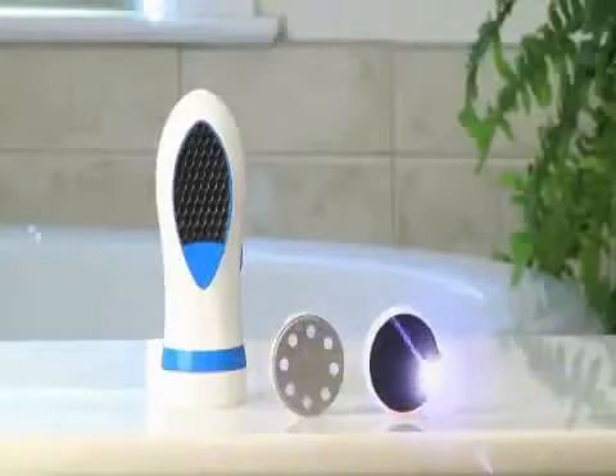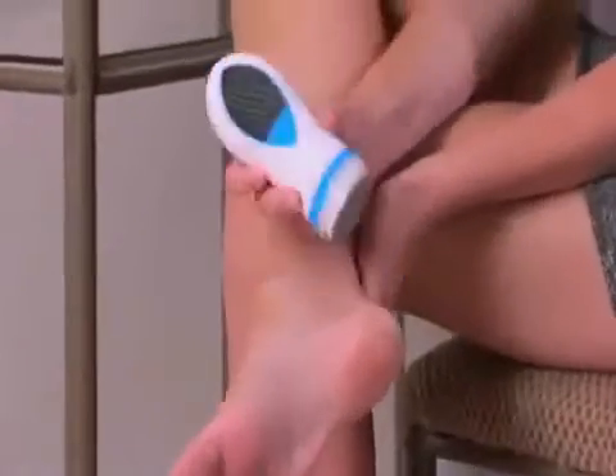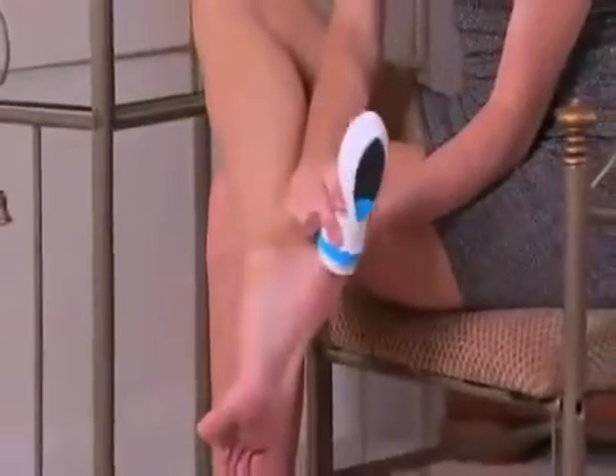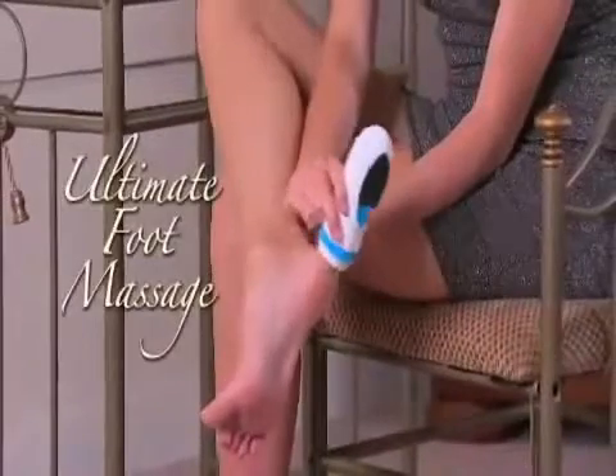There are two precision grooming heads. The buffing head removes rough, dry skin and calluses. Then change the head to the finishing pad for a super smooth satin finish. It's like getting the ultimate foot massage.